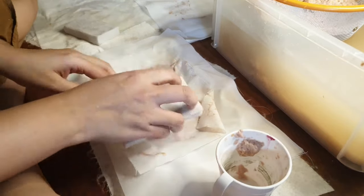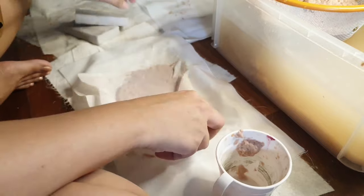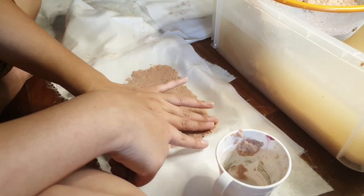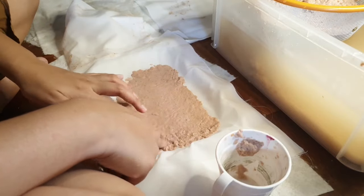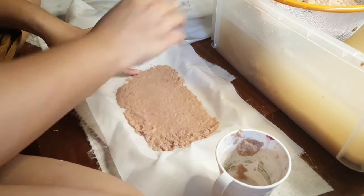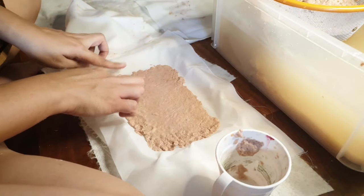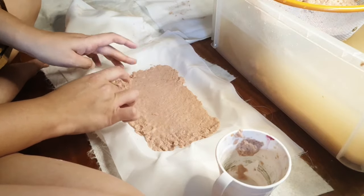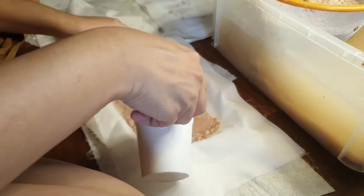My issue was that the pulp wasn't even — some parts were thick, some thin. I was having trouble with the distribution of the pulp; it wasn't as smooth or as flat as when using a mold and deckle. So here's how I remedied the situation: I added water into the tray.